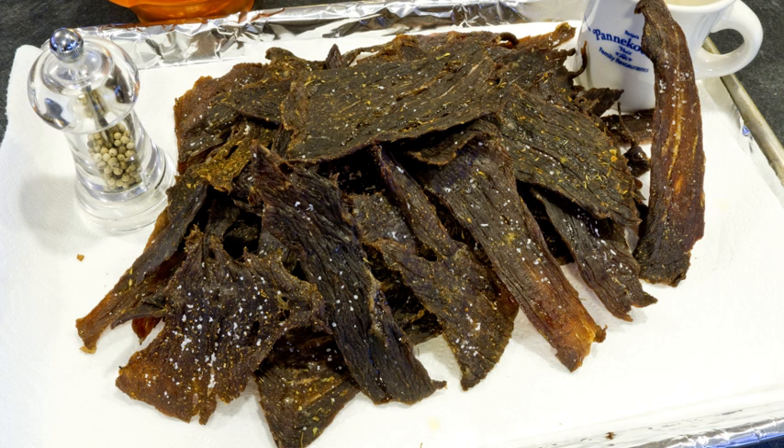A similar product, biltong, is common in South African cuisine. However, it differs very much in production process and taste. In Hausa cuisine, kilishi is a form of dried meat, similar to jerky, that is heavily spiced with peppers.